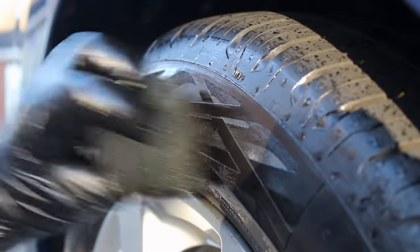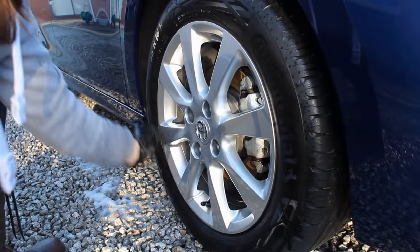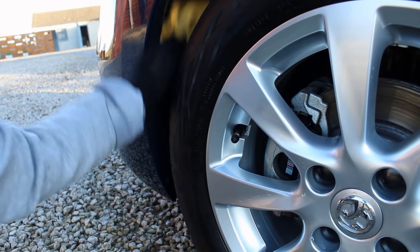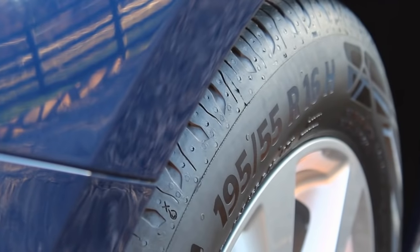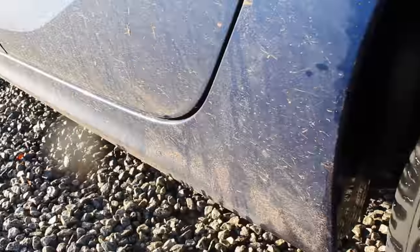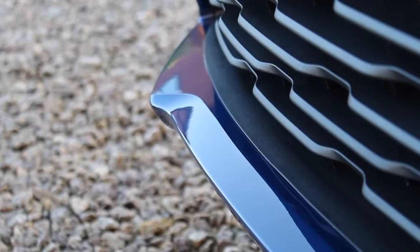For the tyres I used GB Detailing's Onyx, a sprayable tyre dressing that I thought would leave a really nice finish. I didn't want something too distracting as they are quite chunky tyres already. I also used this product on the wheel arches just to give them more of a darkening effect.